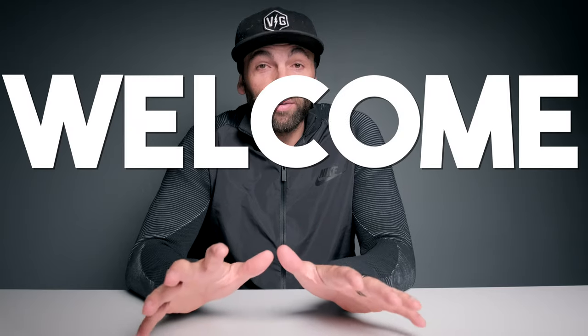What's up superhumans, BT here. If you are new to this channel, welcome — I am stoked to have you. I like to create content that's going to help you move, feel, and perform better both mentally and physically, so if you're into that sort of thing, please consider subscribing.